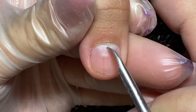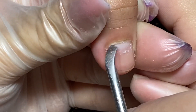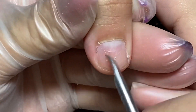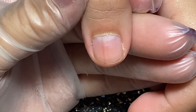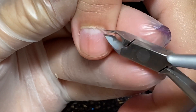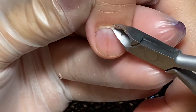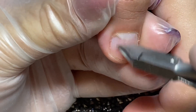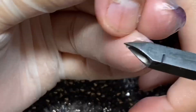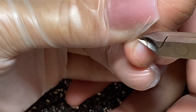Después de empujar vamos a retirar toda la célula muerta que queda aquí debajo, también es una grasita que interfiere en nuestras uñas si no la quitamos. Interfiere en la adherencia. También esta cutícula despegada nos va a estorbar o se va a ver muy fea cuando hagamos nuestro diseño, así que la tenemos que quitar ya que es piel muerta que está suelta en esa parte.